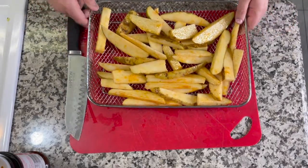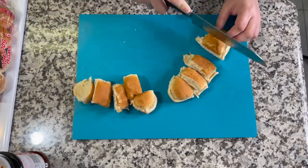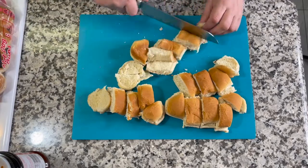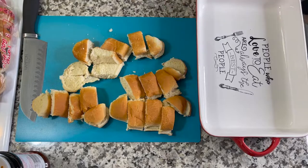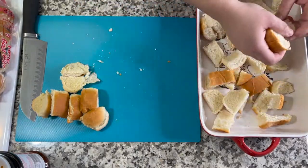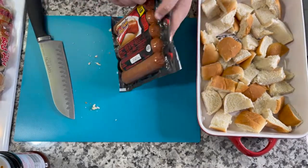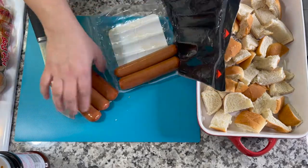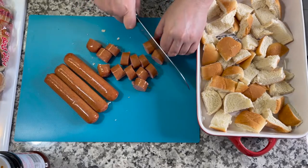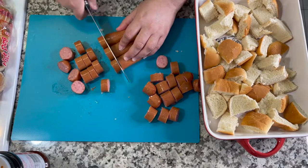I'm kind of halving this recipe since it calls for two packs of hot dogs and I only had one. I chopped up the hot dog buns and added them to the bottom of a smaller baking dish — about 8 by 11 inches. Then I sliced up the all-beef hot dogs and placed them on top of the buns. I needed to use the hot dogs up before they expired, which is why I looked up this recipe.